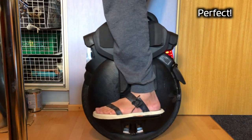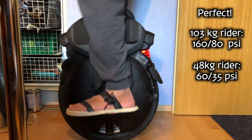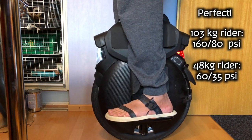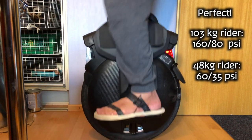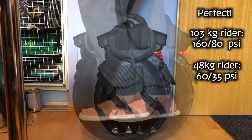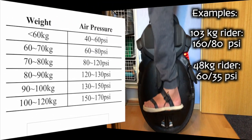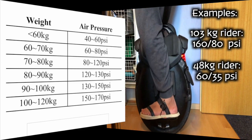I weigh 103 kilograms and I'm currently finding the best performance at 160 psi on the main chamber and 80 psi on the negative chamber. In a quick test with a tiny 48 kilogram rider, we found 60 psi at the main chamber and 35 psi on the negative chamber to be the most comfortable for slow riding. What could work reasonably well for anyone would be to check the main chamber pressure from the InMotion chart and then put something like 50% of that to the negative chamber.